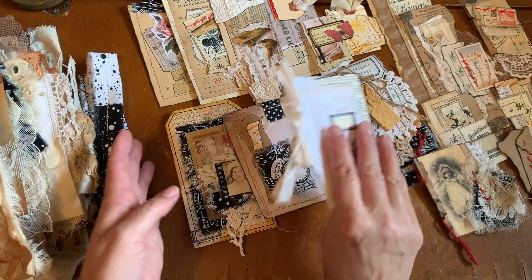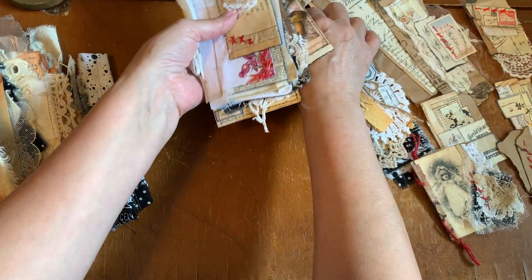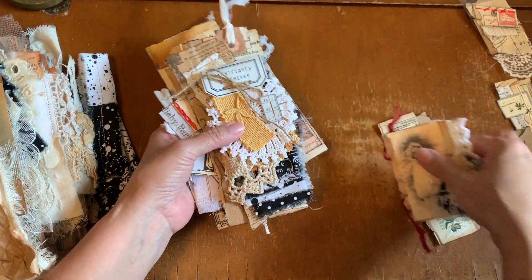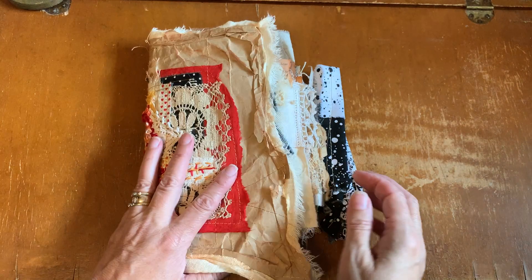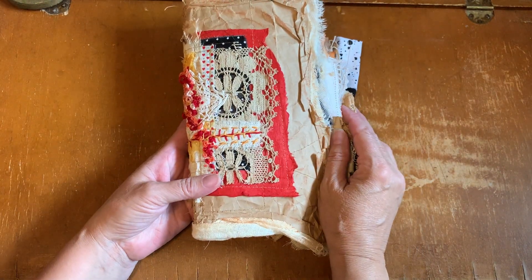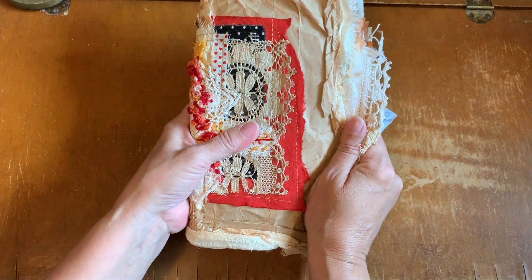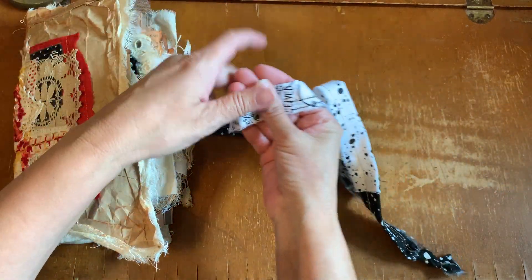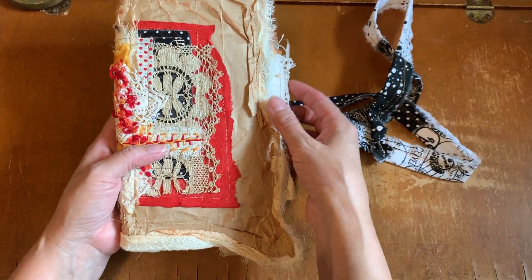The ephemera consists of 18 different pieces of pre-made scrap bits that are made with vintage papers, digitals, hand stitching, and a lot of different items. So here we are. This is one of these scrappy journals that has a tie. The tie is made from different black and white fabrics that I have used as the slit slot binding system of my journal.